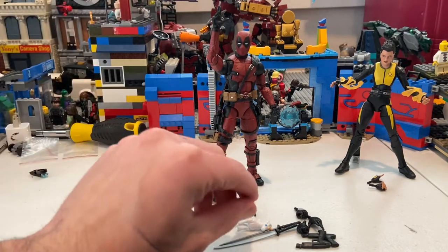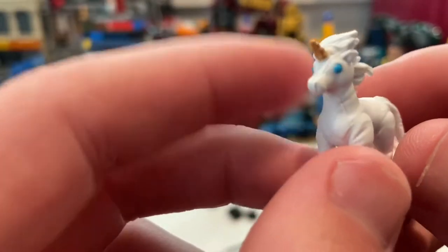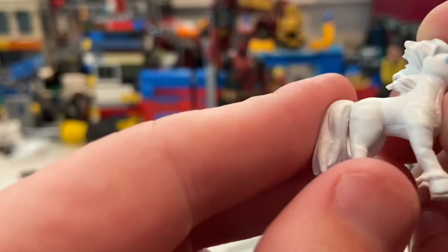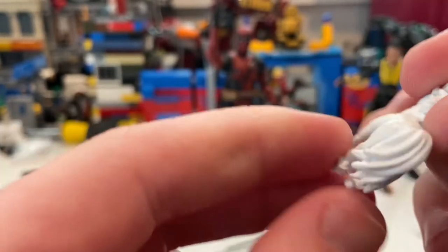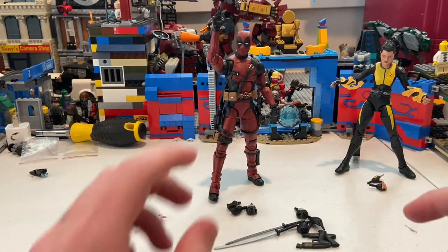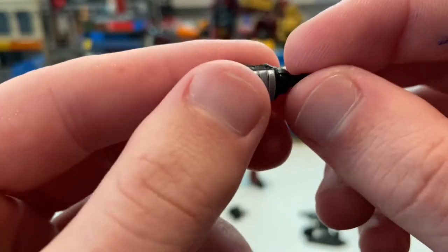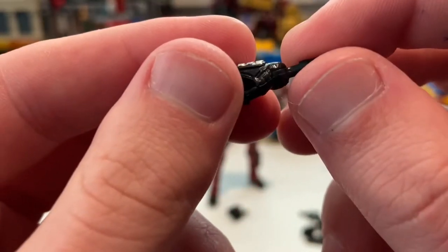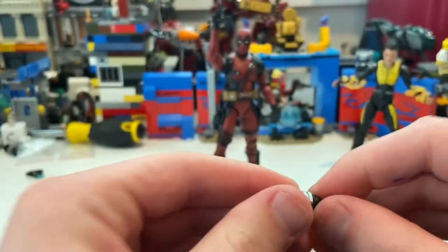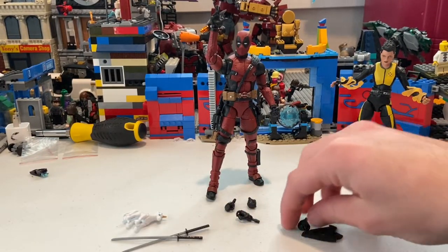Now for Deadpool, who has a lot of accessories. The best one is the unicorn — you get a little unicorn with blue eyes, good sculpting and texture, a gold horn, and it's made of soft plastic though it's not articulated. He also comes with two pistol-holding hands with gray arm guards, and two katana-holding hands.